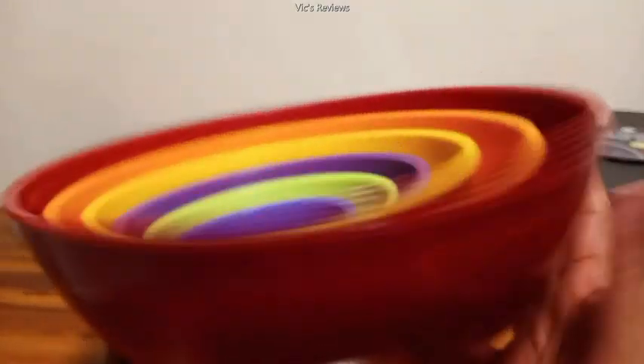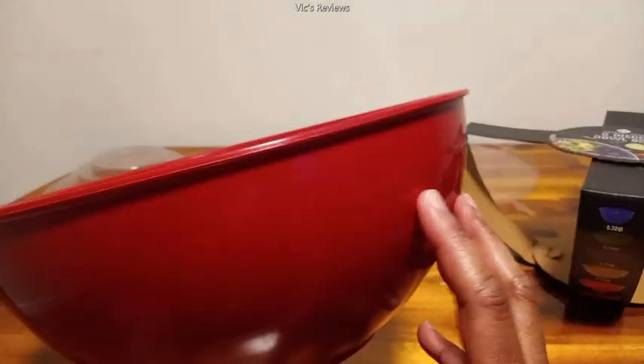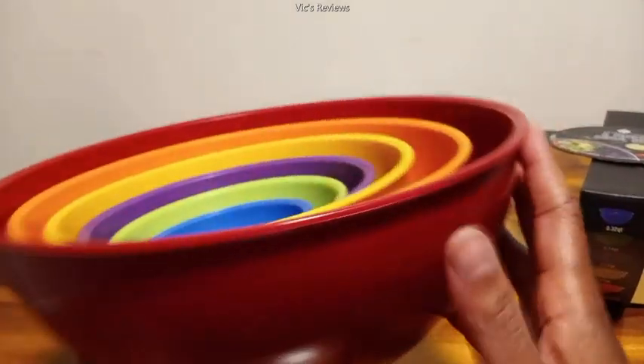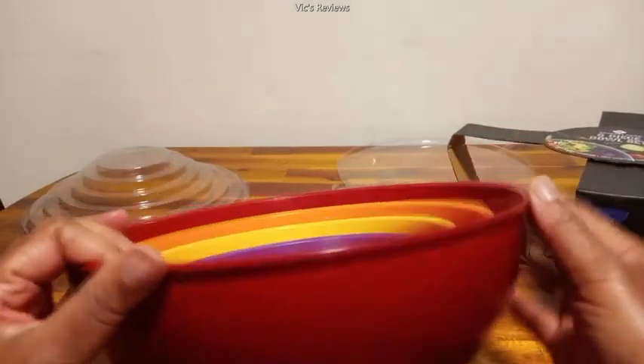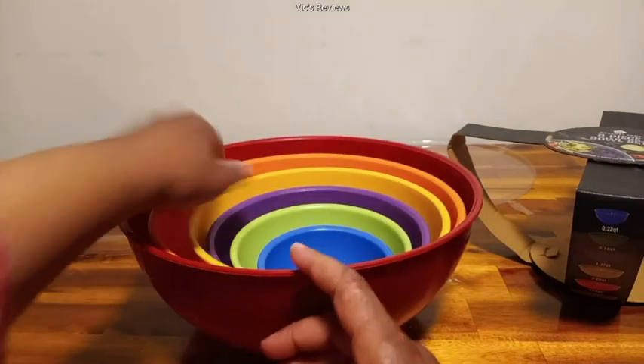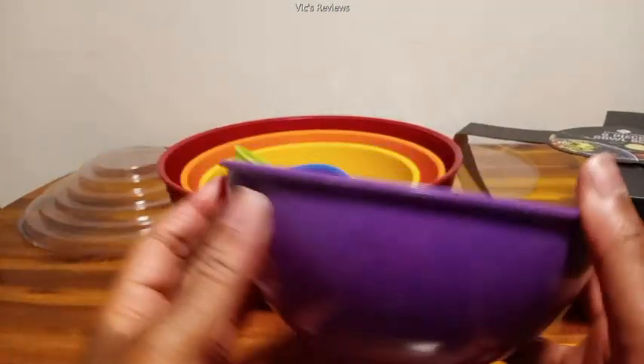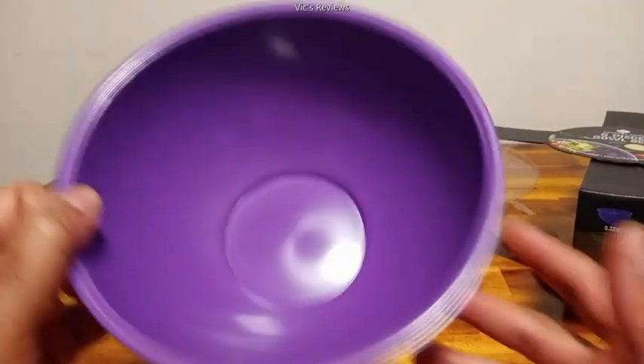It kind of reminds me of a Tupperware bowl that I have, without this lip right here. I guess this would be good if you needed a bowl with a little lip on here to hold on to it — that would be good.